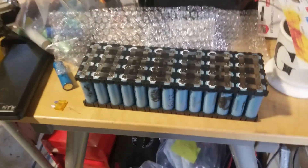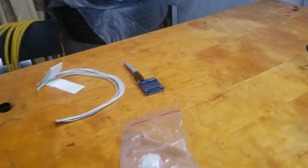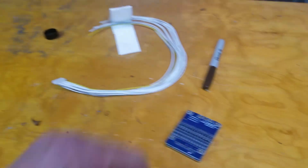We're in the garage and this is our pack. Today we're going to attach our BMS — which is like a battery management system. This way, if one cell is up, you take it down just a little bit so it matches the other cells. You don't want any cells going too high or too low — they all got to be together.